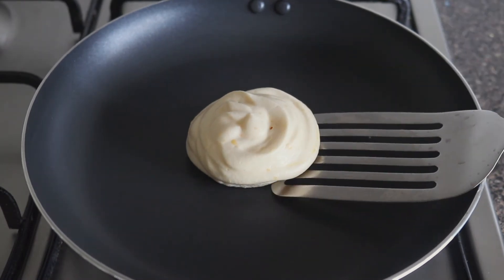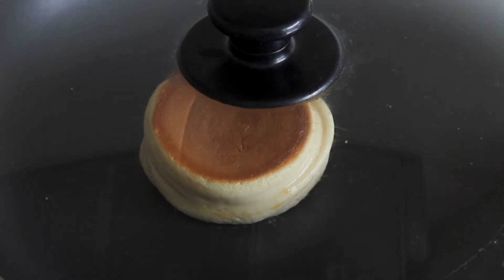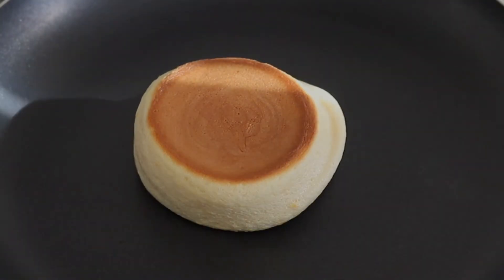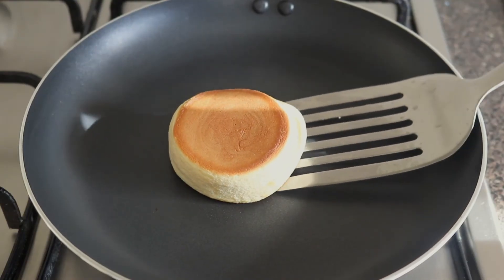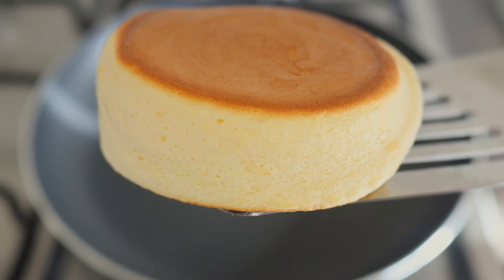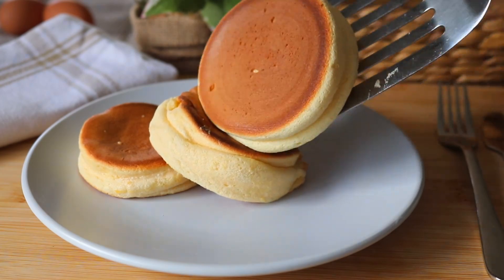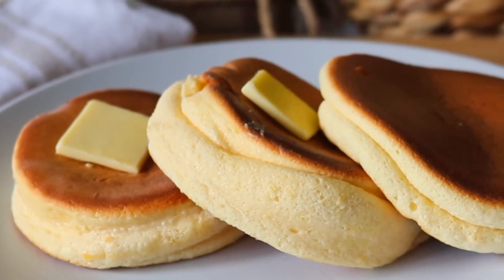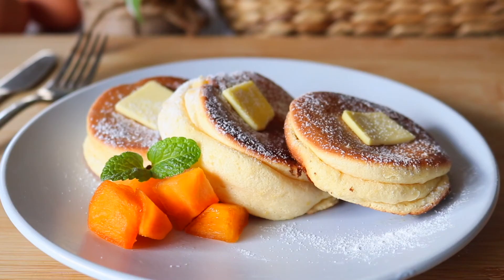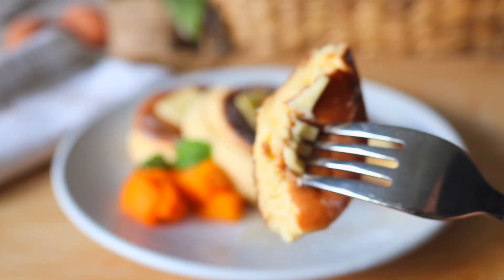After 2 minutes, the bottom side of the pancake should be cooked, so we're going to flip it and cook the other side for another 3 minutes. Oh, look at that chubby fluffy pancake! You can add any toppings you fancy — like butter, maple syrup, or fresh fruits — but the pancake itself is so yummy already. It's best to eat right after cooking because it's really nice and warm.